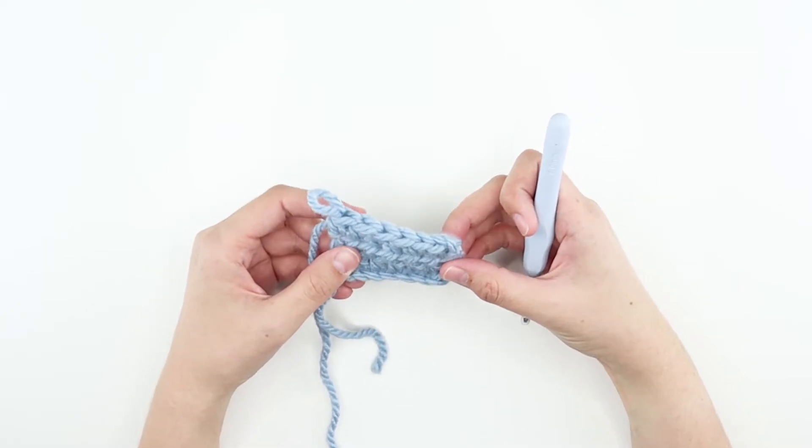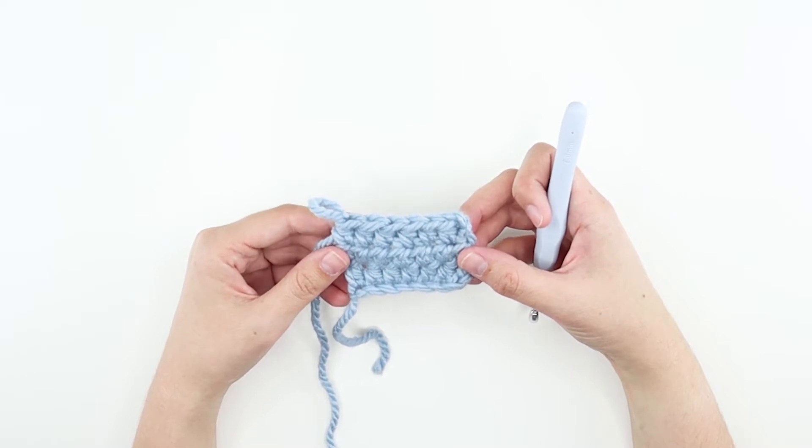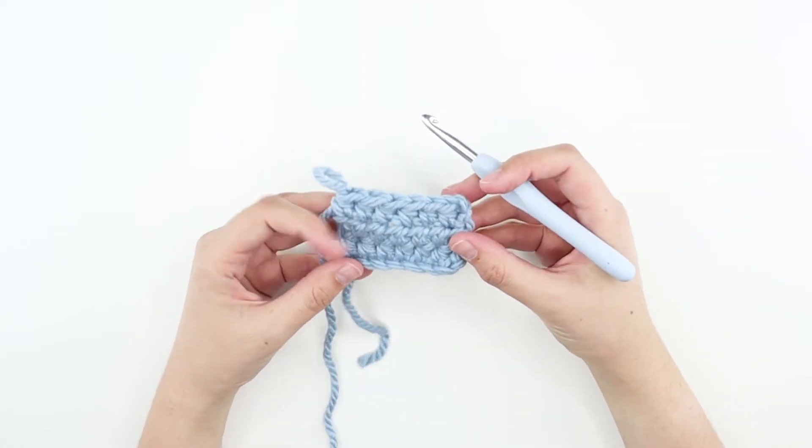Now a common question is how to count the stitches. There are two ways of counting half double crochets. You can count the top braids like this: one, two, three, four, five, six. Or you can count the bars.